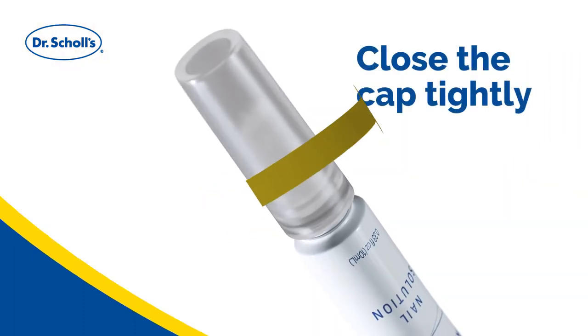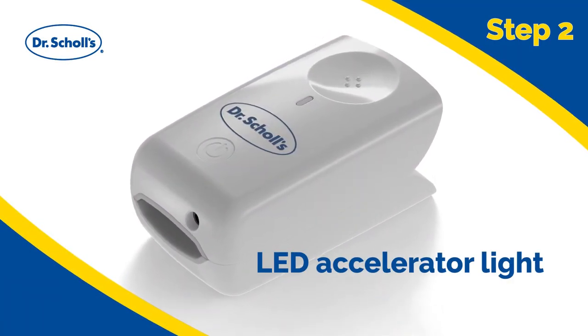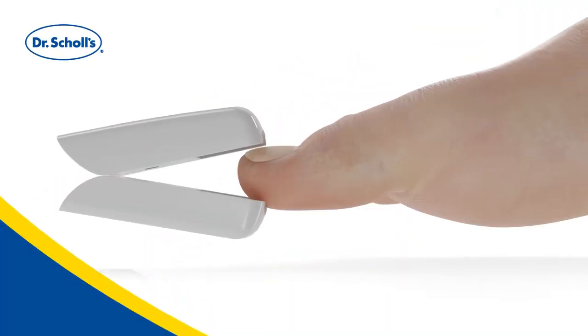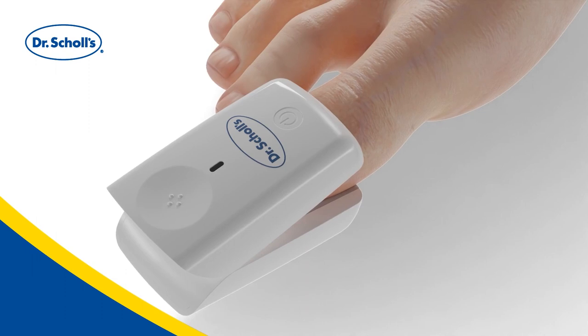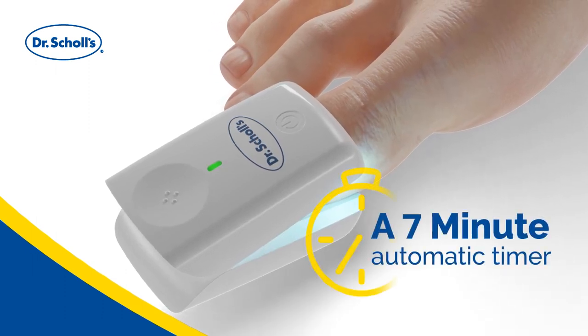Close the cap tightly after application. Next, place the coated nail under the LED accelerator light and press the on button. This device will turn off automatically after seven minutes.